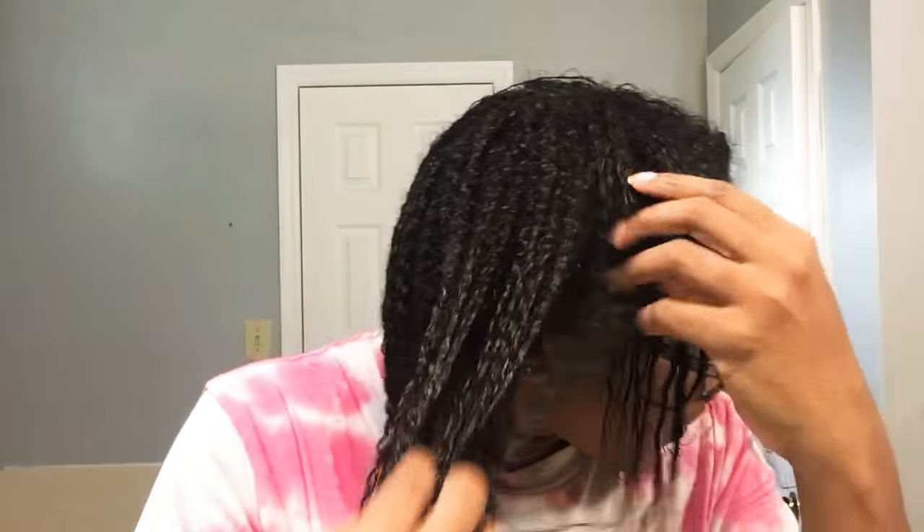After that, I start going with my Kinky Curly Come Clean — and not today. I let it sit for quite a while because your cuticles are open, and it's an excellent time to get a deep treatment in. After that, final result. You can see I'm getting better with having continuity of the pattern.